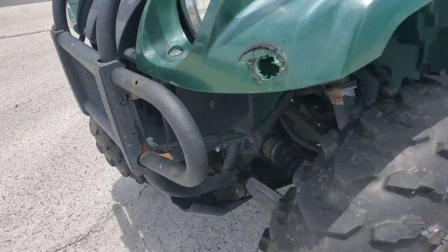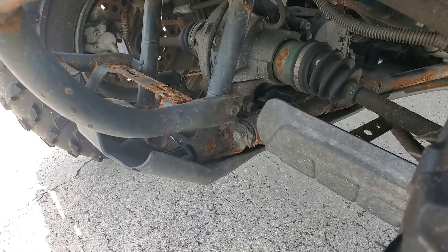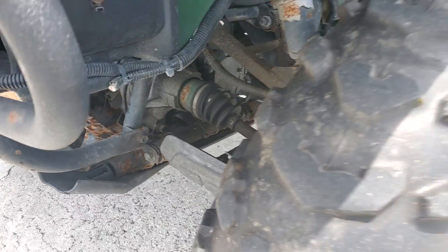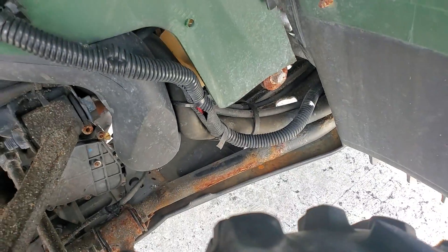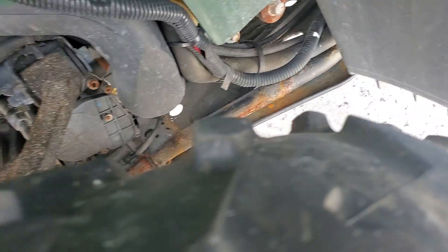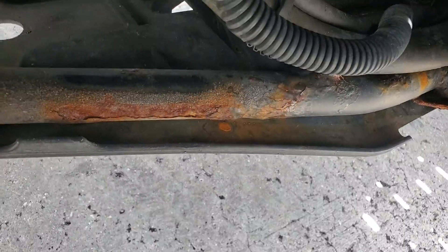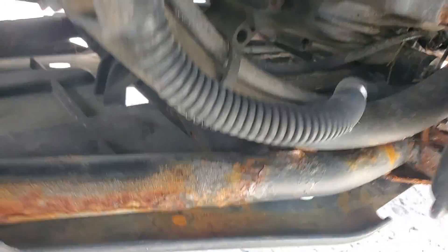It's got some surface rust underneath, but it doesn't appear to be major. There's some rust on the frame, but it doesn't look like it's penetrating totally.